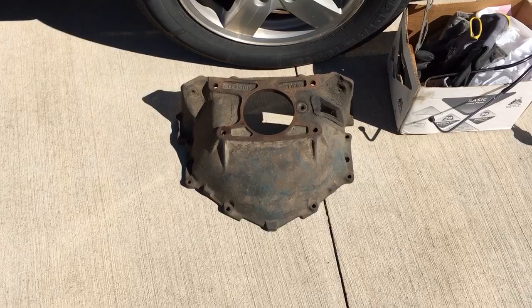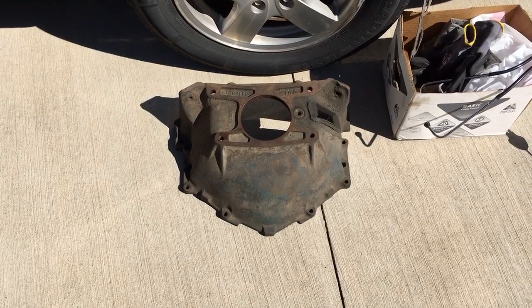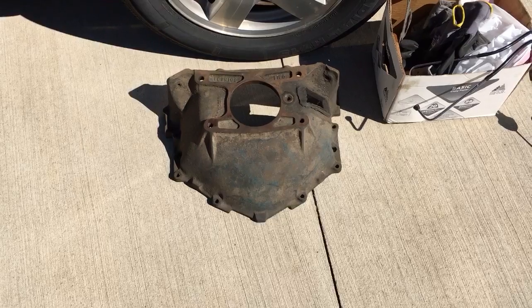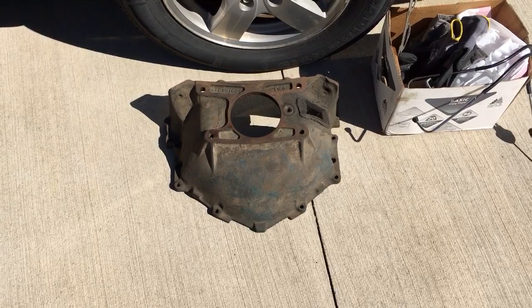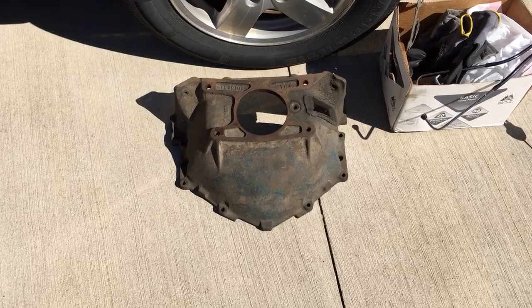I found this as a deal for $80 on Craigslist and only had to drive 40 miles to Wellsville, Kansas to get it. If you've done any price shopping for even these cast iron bell housings, they're quite pricey on eBay, so I felt like I got a pretty good deal.